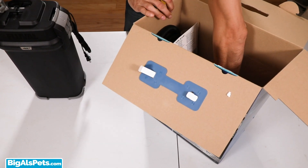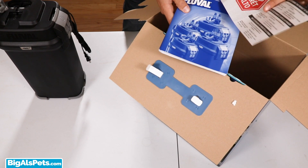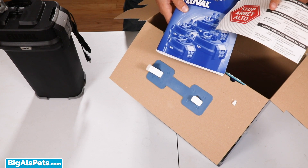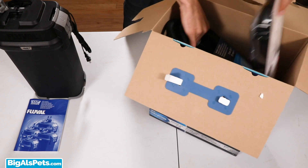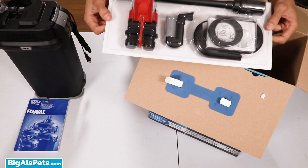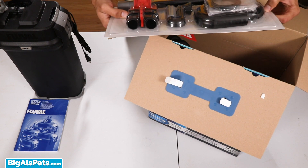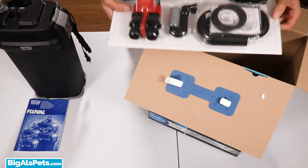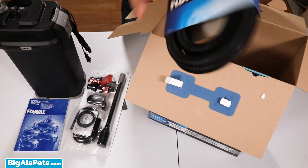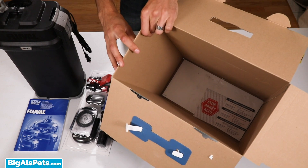Down here at the bottom, what do we have? The Fluval manual for the 07 series, as well as a Stop Arete Alto little informational pamphlet that I will not read. Next up, we've got the installation set, which has got its own packaging to keep everything neat and tidy inside of the box, which I actually really like. It's a lot easier to figure out everything you've got there than having a bunch of little plastic bags, so good on you for that. We've also got the Fluval ribbed hosing, and that looks like everything in there.